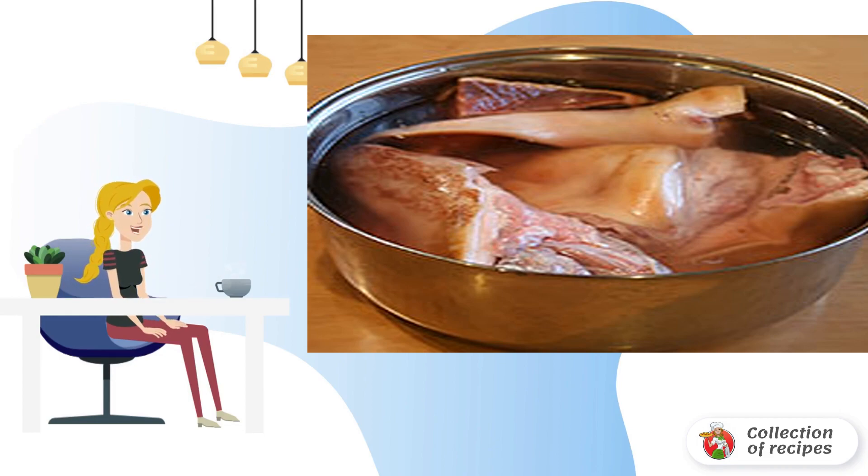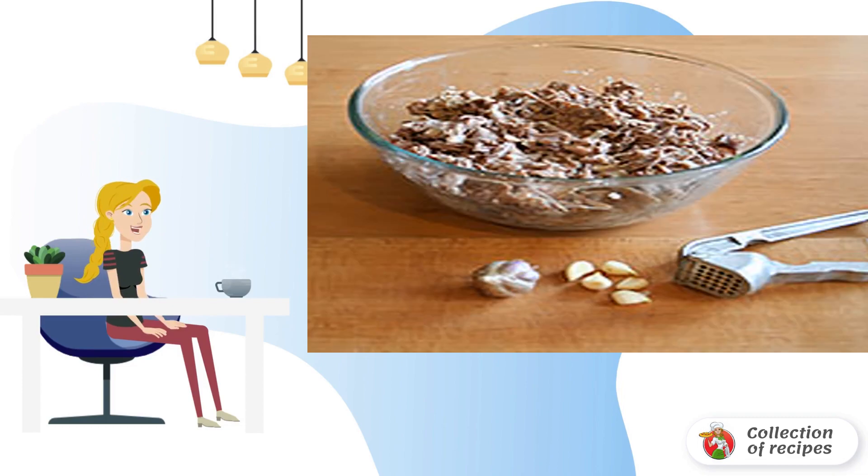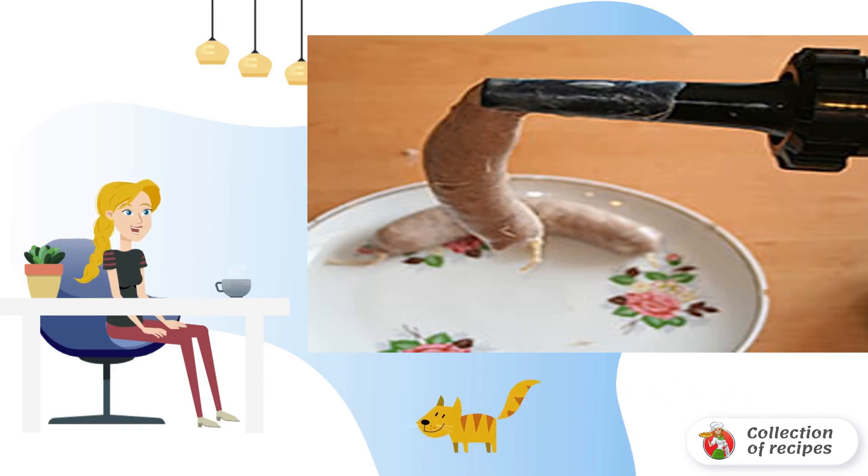Add the onion and spices to the pot with the head. I sometimes add carrots as well. When the meat is cooked, we take it out, let it cool down, and disassemble it.